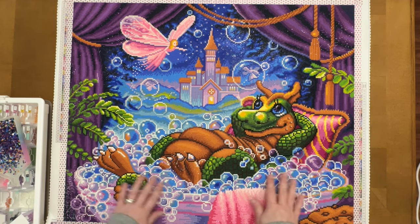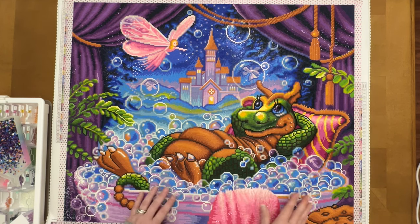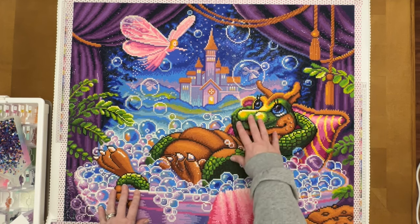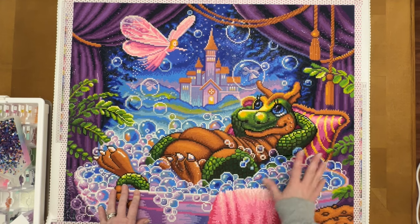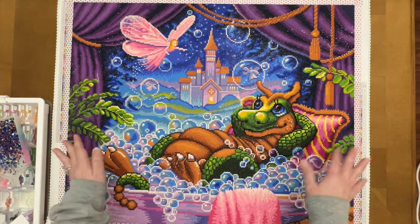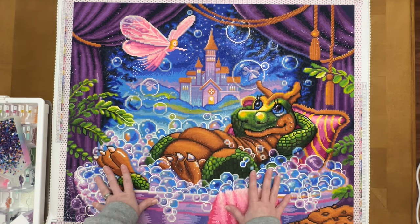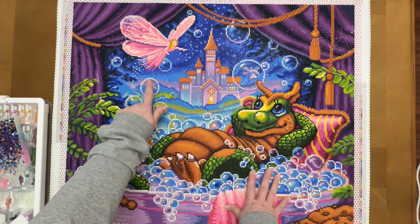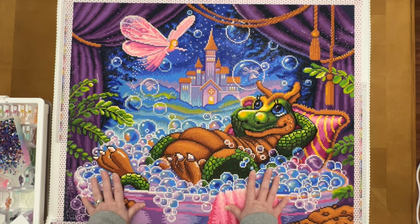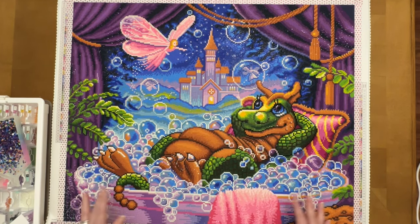It is so adorable. I started at the bottom — the little cookies, the little bath towel, and all of the bubbles, which kind of remind me of grapes the way they're round and stacked. Then there's the cute little dragling relaxing with the pillow in the bathtub, big curtains in the background — I don't know if that's supposed to be a tent or a window — a fairy castle in the background, a large fairy, and a couple of fairies inside the bubbles. Just super cute.